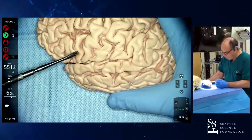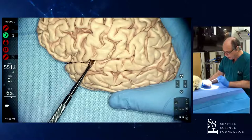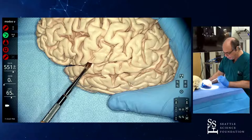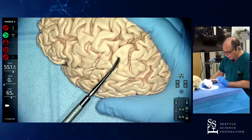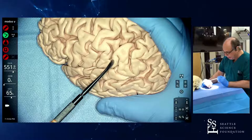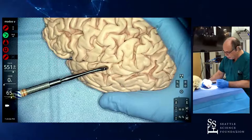Just posterior to the pars opercularis, you have the precentral gyrus and postcentral gyrus and the central sulcus. This is the point where the central sulcus projects into the Sylvian fissure — what we call the inferior rolandic point. This is the posterior Sylvian point. You have this posterior ascending branch and a very variable descending branch, which is more constant. You always have a posterior ascending branch. The supramarginal gyrus goes around this posterior ascending branch and is all this region that continues with the superior temporal gyrus.